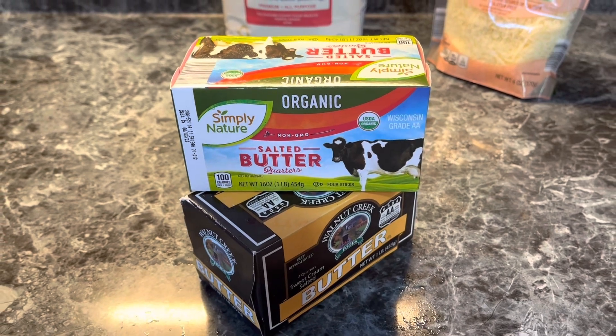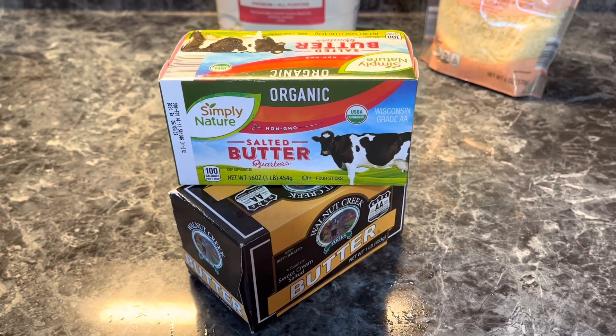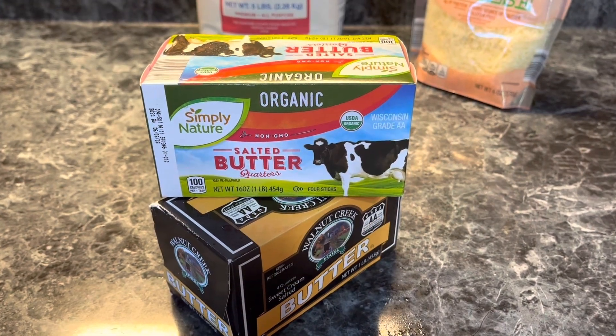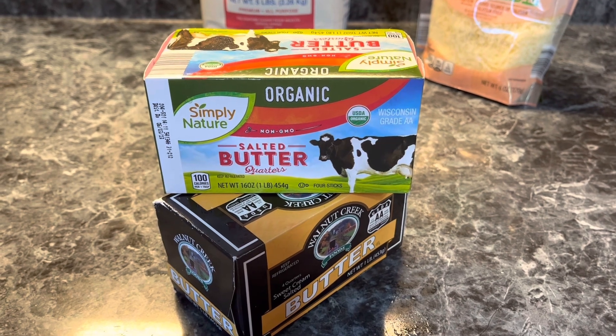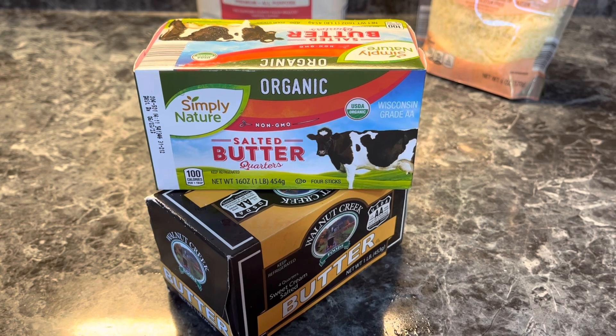Butter. I freeze all the butter that comes into the house that we're not able to use within a week. I buy twice what I need, put one in the refrigerator and one in the freezer. And once I have about 20 pounds of butter in the freezer, I can it.